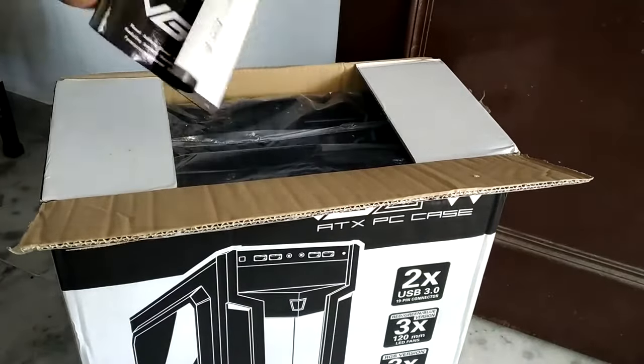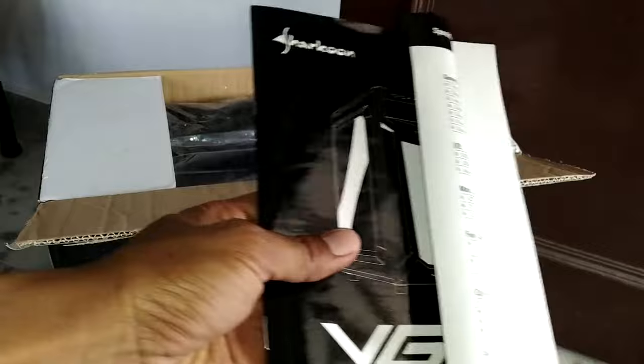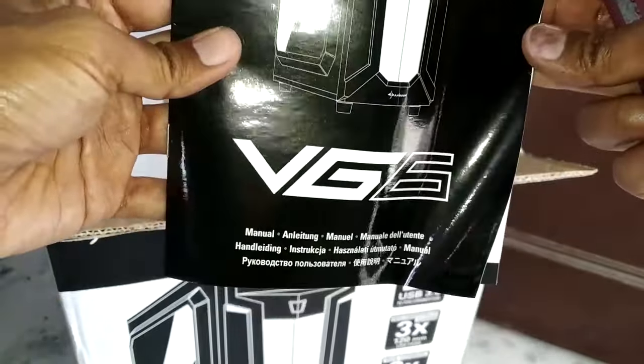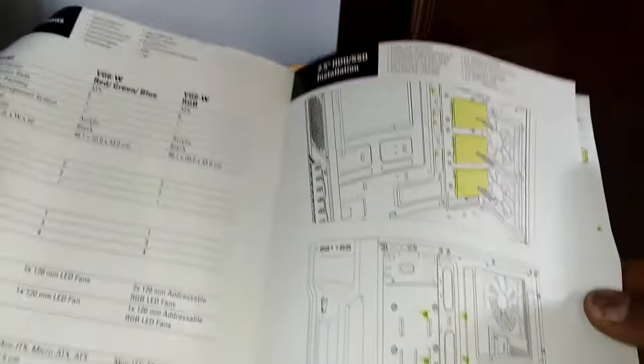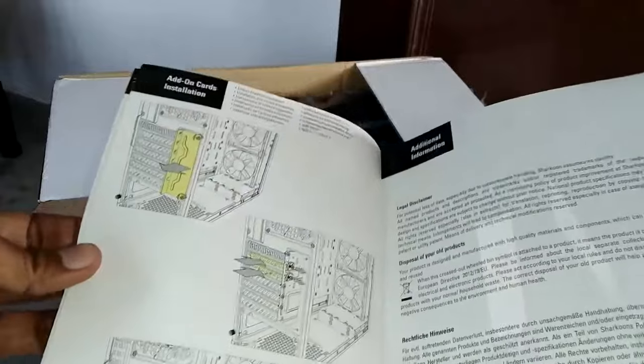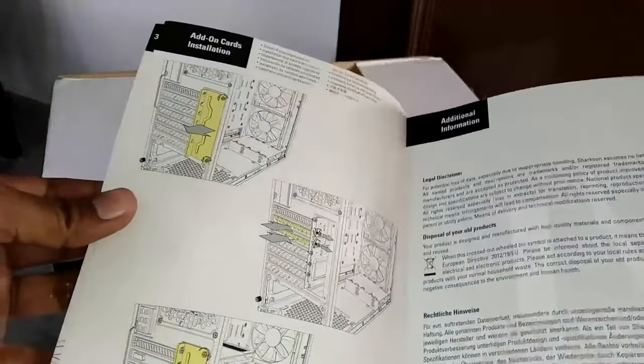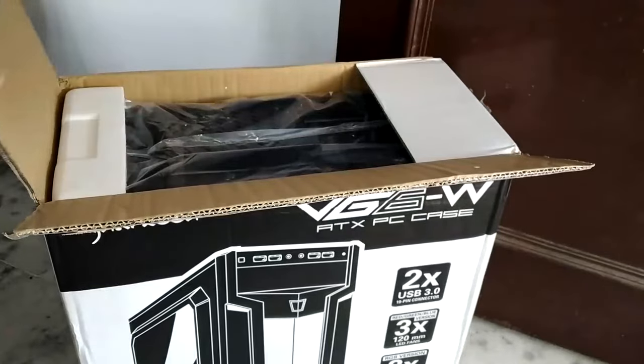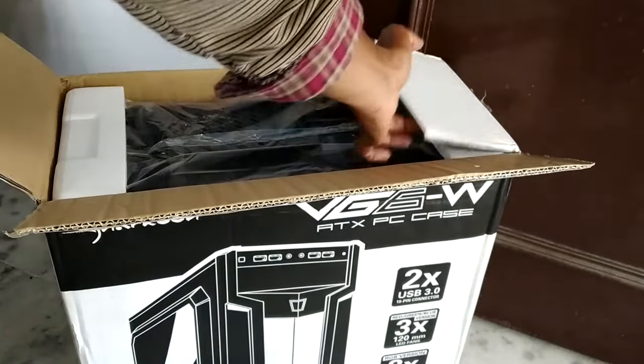Inside the case, the first thing you will see is a decent-sized manual. The model number is VG6, and it comes with three 120mm fans pre-installed. The manual will help you install different components in different orientations. So let me just take the case out and then we'll take a look at how it looks from inside.